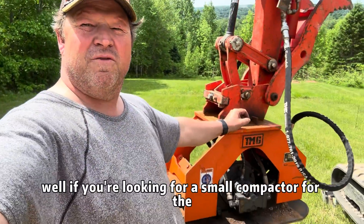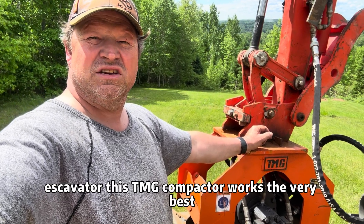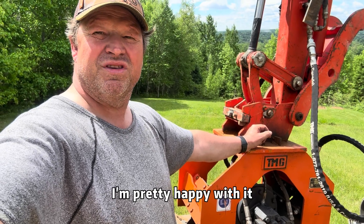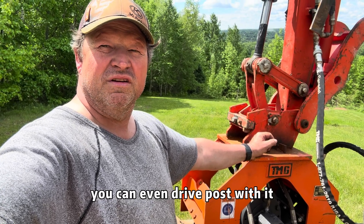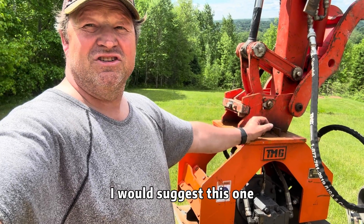If you're looking for a small compactor for the three to four ton excavator, this TMG compactor works the very best. I'm pretty happy with it and you can do a lot of different functions — slopes, side hills, you can even drive posts with it. So if you're looking for a compactor, I would suggest this one.